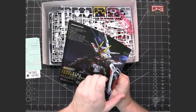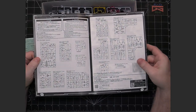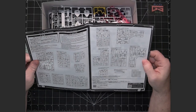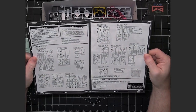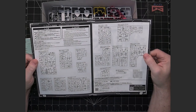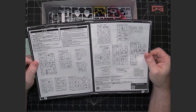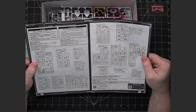It's going to be very detailed like other Master Grade kits. The nice thing is since this is a newer one — it came out beginning of 2023 — all the runners are actually PS plastic. So you can panel line and paint whatever you need without worrying about whether what you use is going to damage the plastic underneath.